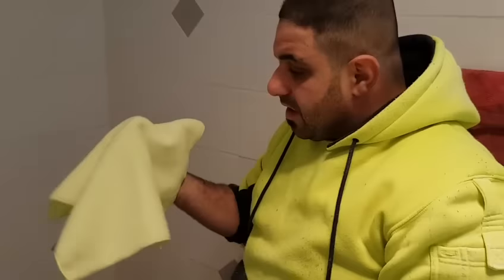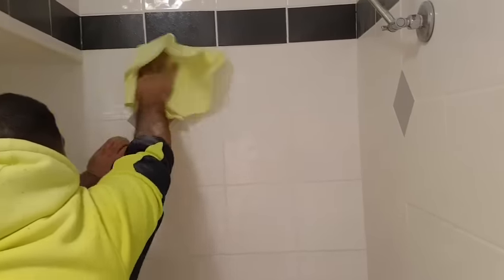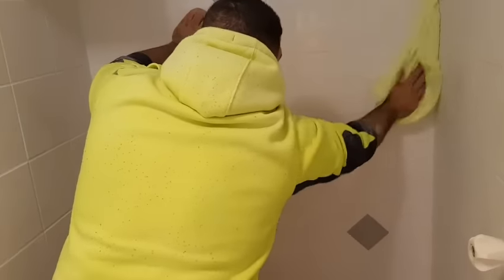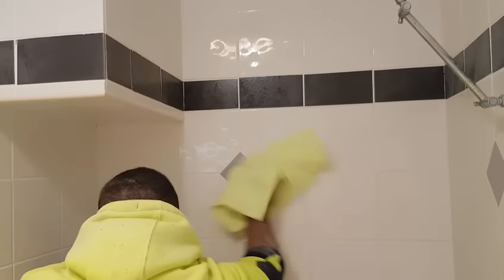Now for the last step: take a dry microfiber cloth — don't step inside — and start with the area you first grouted, working your way around polishing it off. This removes any residue left by the grout on the tile and gives you a nice shiny finish. Ideally you could wait until the following day to do the floor, but we did it all together and you can see the nice glass finish now.